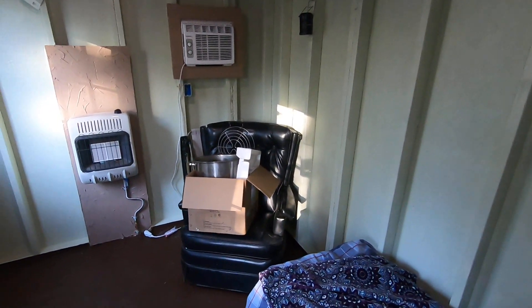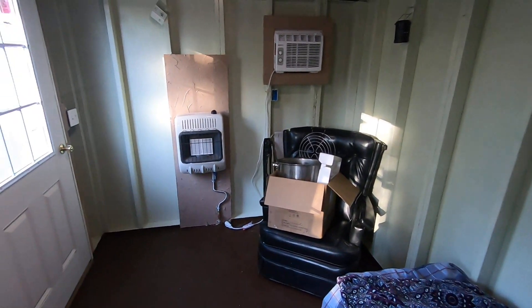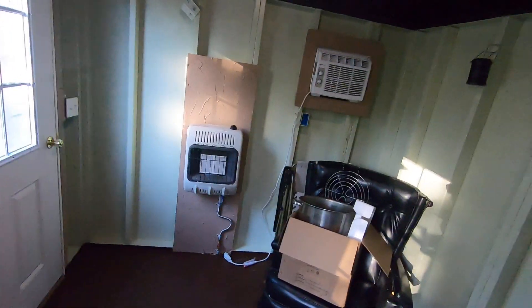I've also got a recliner I had laying around. Anyway, this turned out really good. I appreciate you watching — take care and God bless.